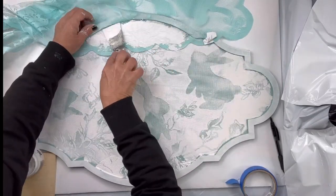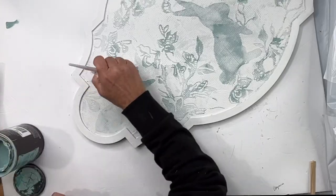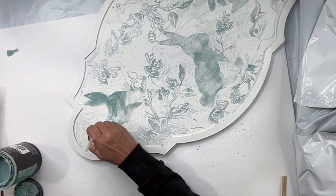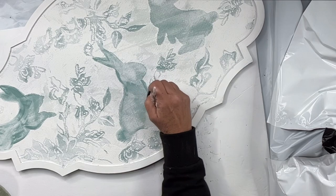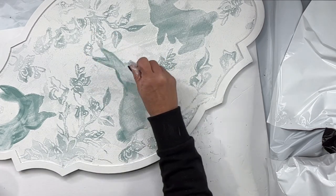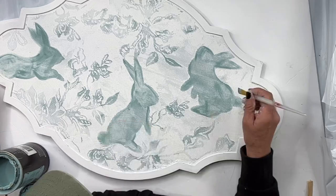I'm going to allow that to dry. This is a very faint image, so I decided to go back with the Higgins Lake just on the bunnies — not doing full coverage, just kind of outlining them and dry brushing in the center so that they pop out a little bit more. Once you're done with this process, you can coat it with one-hour enamel clear, or our varnish, or even our salve as a top coat.